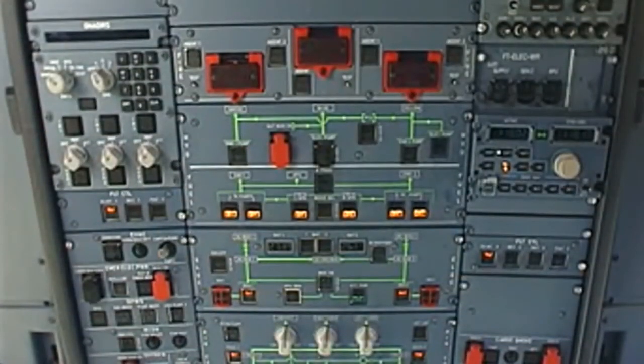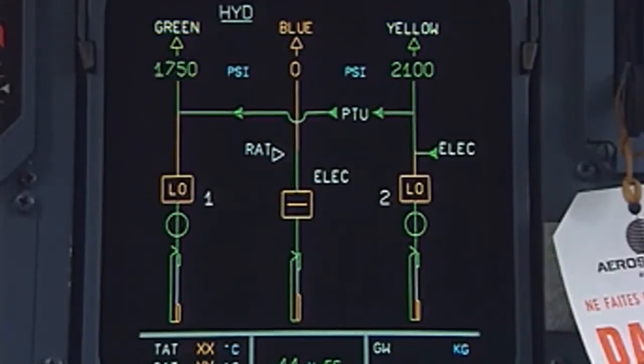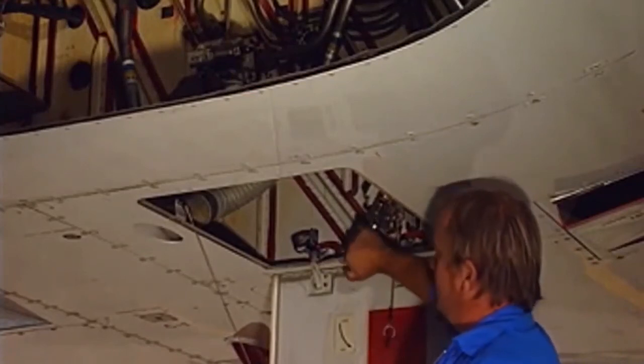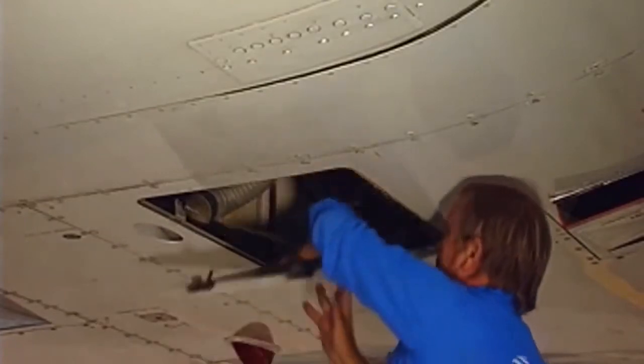In the cockpit, make sure that external power is on and pressurize the green hydraulic system. Check the pressure on the e-cam page. On the ground, reposition the ground door opening control handle in the closed position and put the safety pin back in position. Close the access panel.